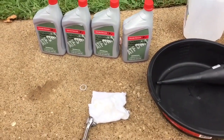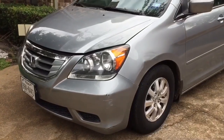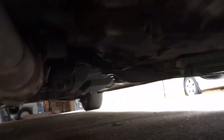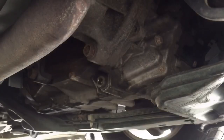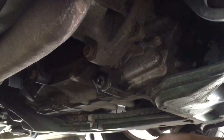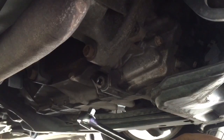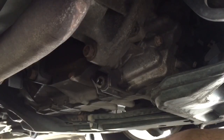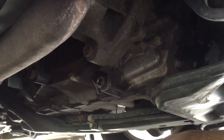Honda has done a great job making the drain plug easily accessible from the front. You can see it right here — that's our drain plug. I'm laying down under the car. This drain plug can sometimes be too tight; there's a special trick to open it and I have a video uploaded for that. Hopefully this one isn't too tight since I've drained this transmission fluid a few times before.